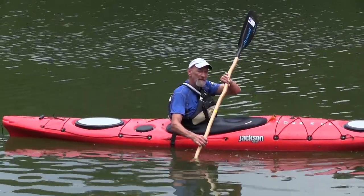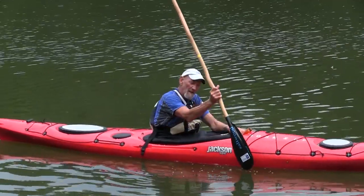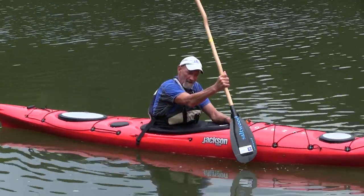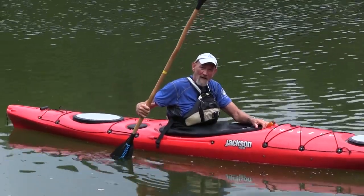Both hands over the water. This is hard to see. It is sliding the blade forward with the edge away from the bow when you're coming forward, and sliding it back with the edge away from the stern when you're sliding it backwards.